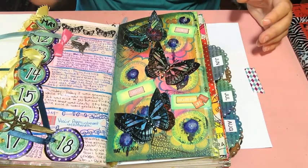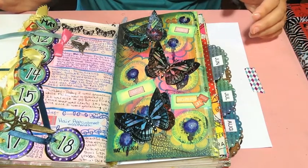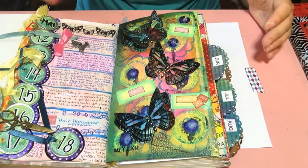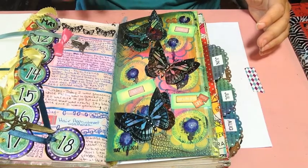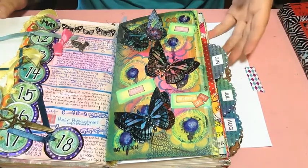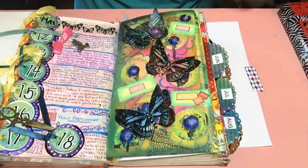I vaguely remember walking by a booth at a scrapbook expo and having a very vague view of what was going on because there were so many people. You know how it is at scrapbook expos — it's just really super crazy with thousands of women all over the place. But I do remember seeing something like this there. So let me go ahead and show you how I went about making my butterflies, so if you're interested you can definitely create something like this or something similar. Let's get started!